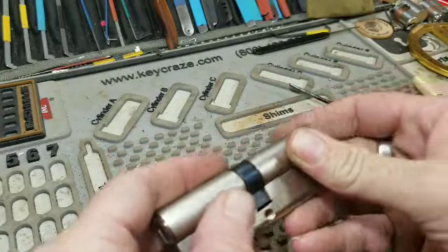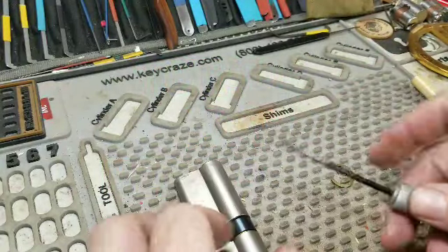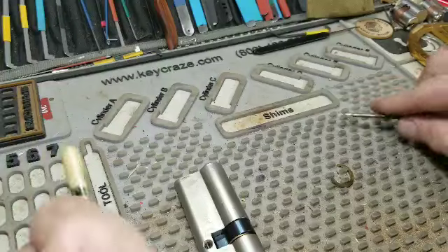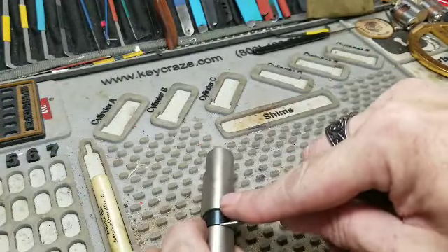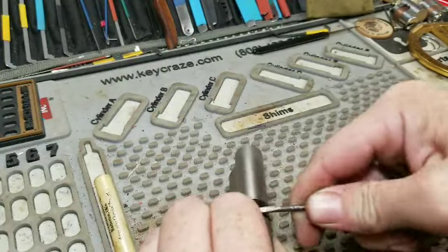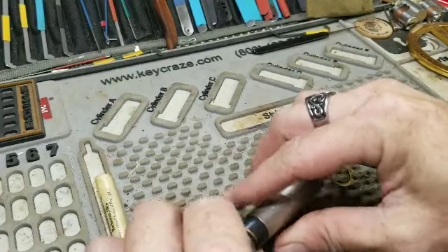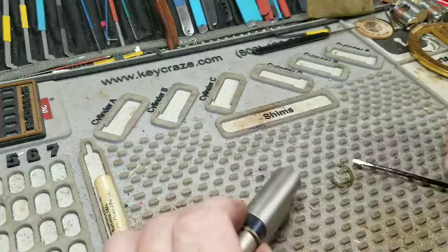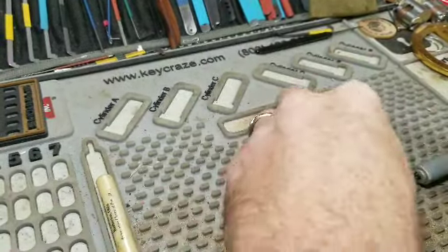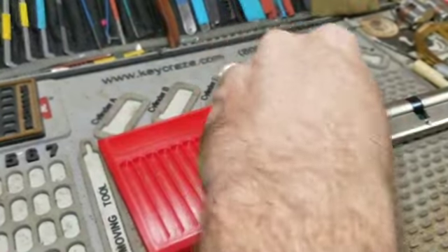Okay, I got that one off. Maybe we can get this one off too. Okay, we got it off. We got the clips off — that took longer than it did to pick it! Now I've got to tray the clips down.